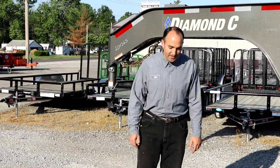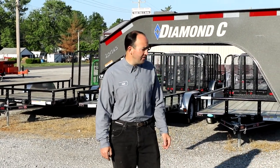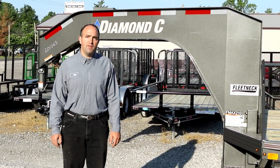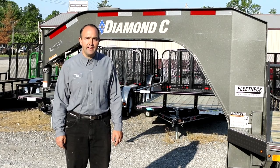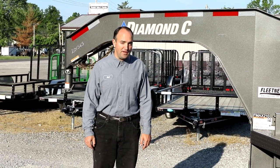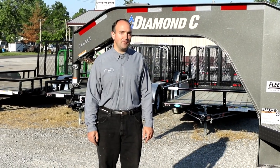Hello, I'm Neil from Country Blacksmith Trailers, and we're glad to introduce to you today the Diamond C Fleet Neck Engineered Beam. We've been waiting a while for this trailer, and we finally got it, and we're excited to tell you a bit about it today and go over the features that we think set this trailer apart.